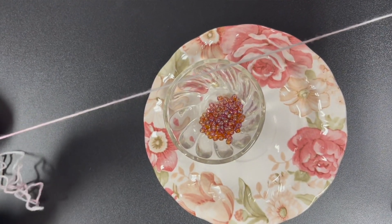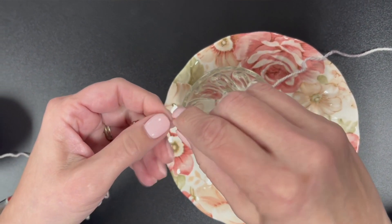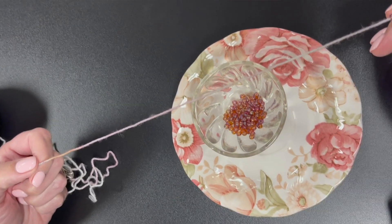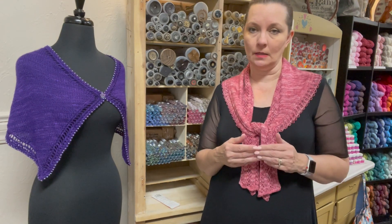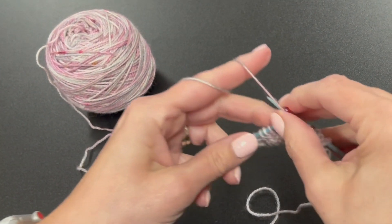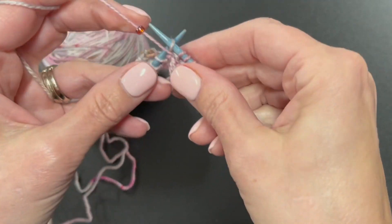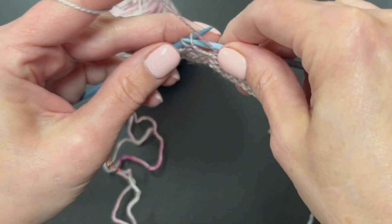As you work, the beads are simply pushed back on the yarn until it is time to place the bead. To place a bead, simply pull a bead into position, hold it in place, and continue working. There are various positions where the bead can be placed. It can be placed between stitches, with the bead lying on a strand in between two stitches. This works best when placed on the right side between two purl stitches; otherwise the bead will try to stay to the wrong side when knitting stockinette.